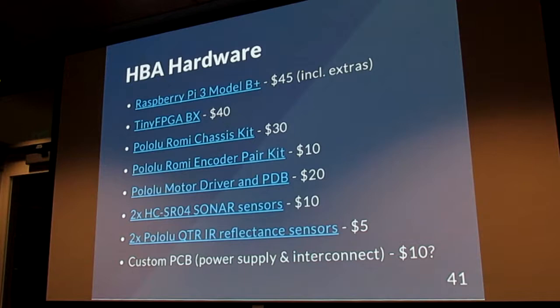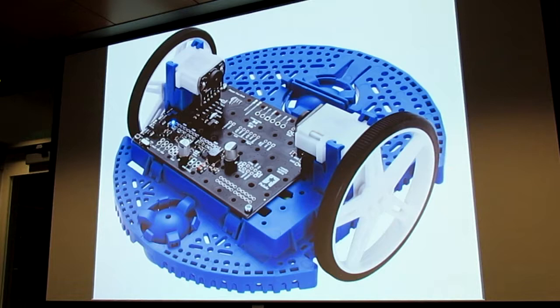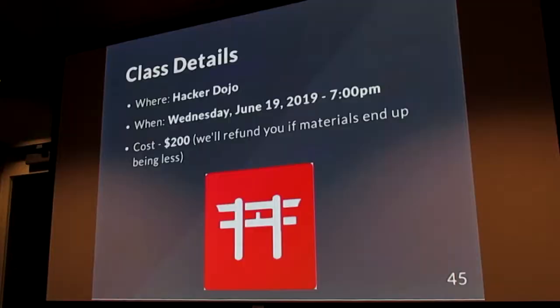The hardware side is based on a Raspberry Pi 3, a TinyFPGA BX, and a lot of Pololu parts — specifically the Romi platform. We're going with Romi because it's a very complete kit. Part of the class is not about building the robot and debugging breadboards — we want this to be as plug-and-play as possible with the hardware, and focus just on teaching Verilog and getting a robot up and running to do a line follow. We also have a custom board providing an interconnect between all the sensors and the Romi board.